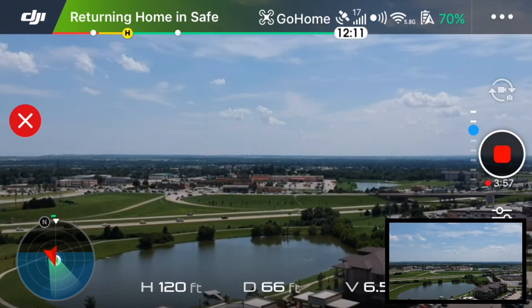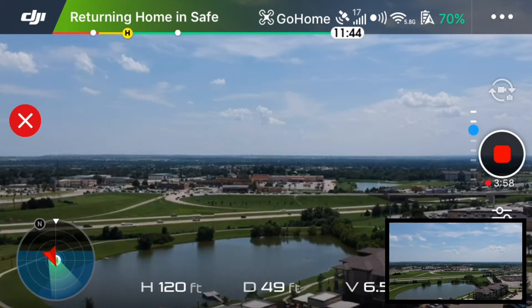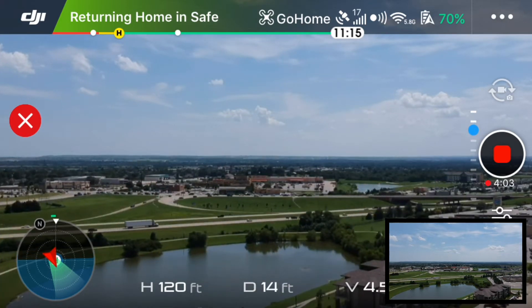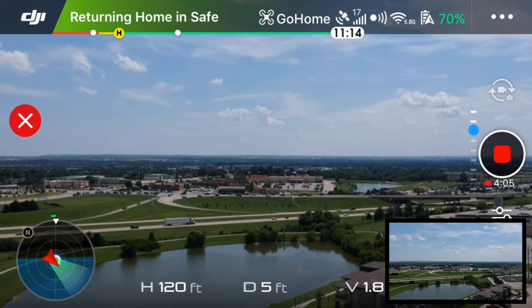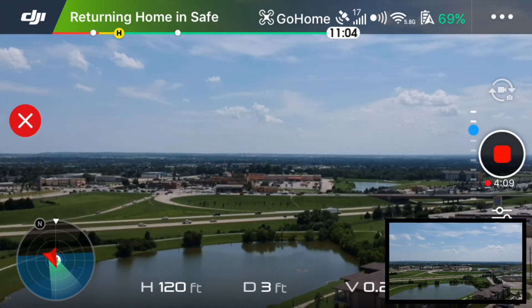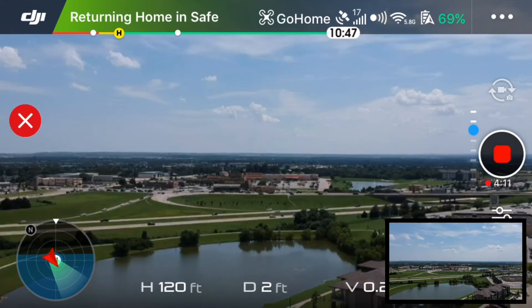You can see the distance is decreasing and the height is staying the same. So we're at about zero — well, now it's three feet — and it should start descending.